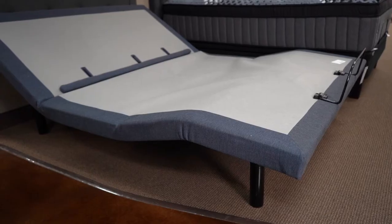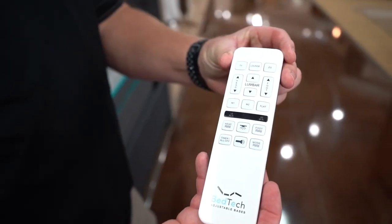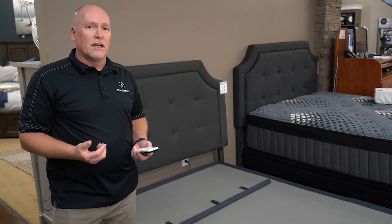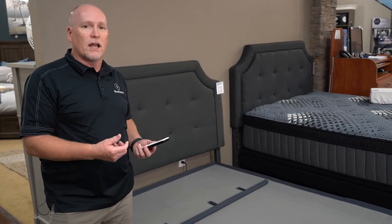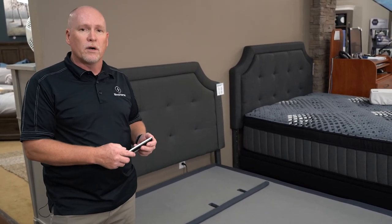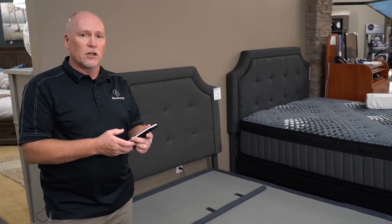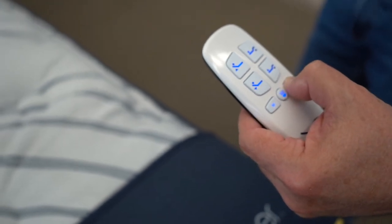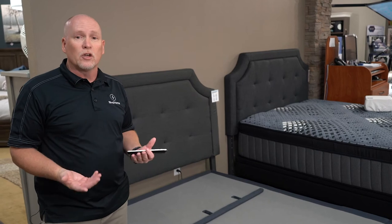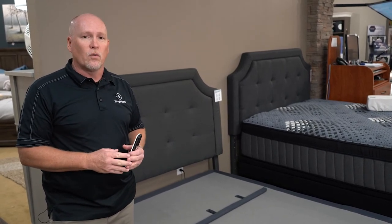The next base is a head-up and foot-up adjustable base. It does have a wireless remote, and with that wireless remote it also has a flat button. That's a big thing — when you're getting ready to get out of bed, you don't want to push two different buttons. With a flat button, you just hit it and the base goes completely flat and shuts off everything. That's a big feature to look for.